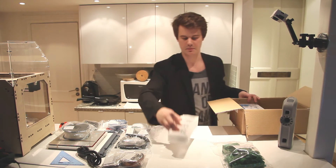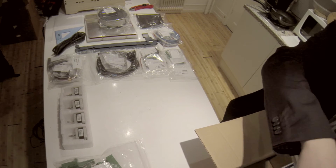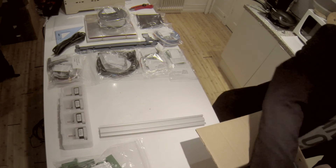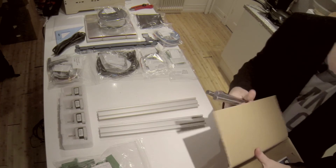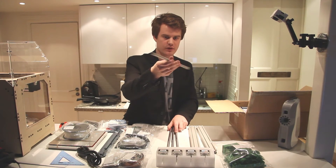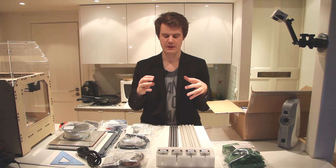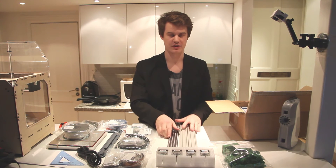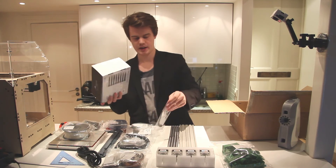We have the stepper motors — four of them, one for each axis and one for the extruder. Then we have some more frame parts — these are aluminum mountings. You also have four massive solid rods, which are really strong and really heavy. Looking at these parts and feeling the weight of the axis, it might actually be extremely sturdy. And of course you have the power supply and a last cable.